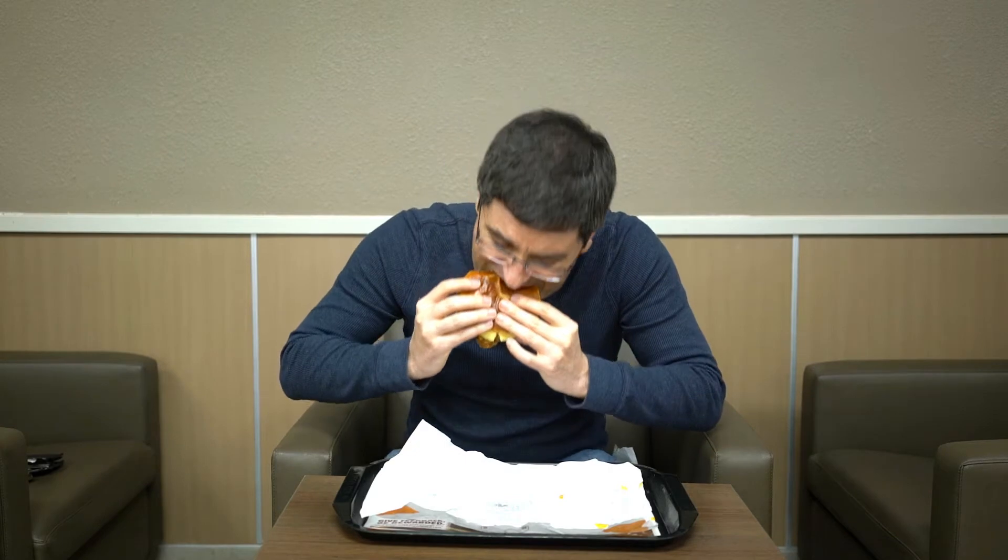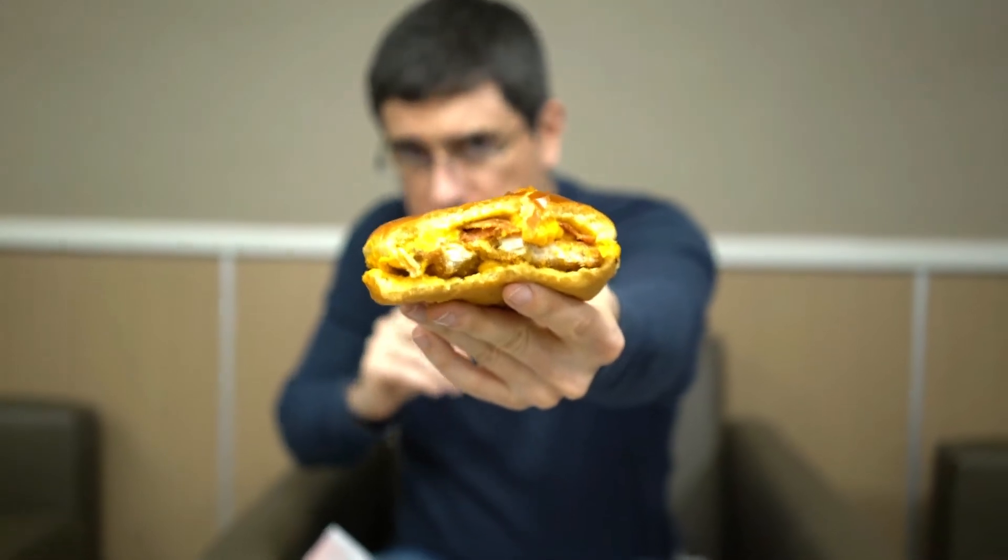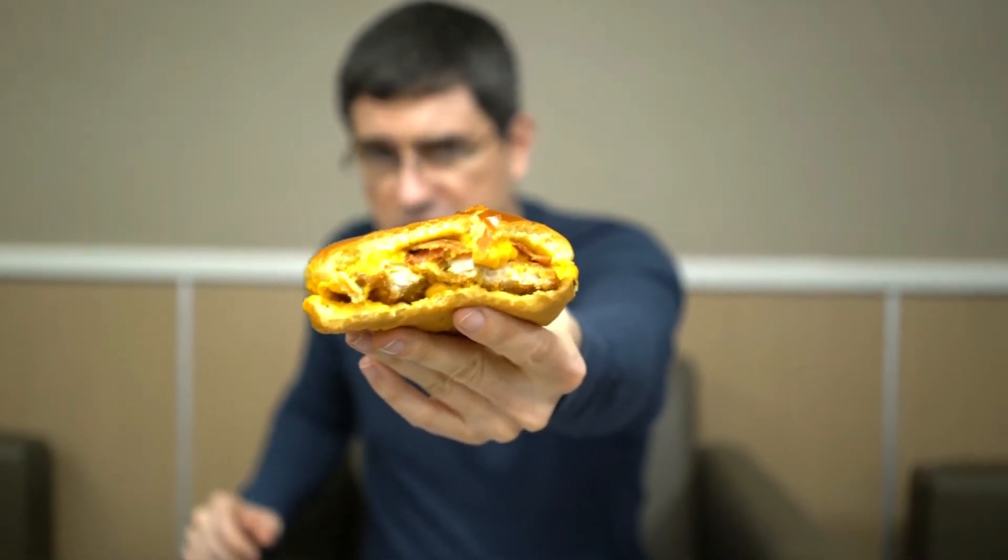Obviously, the white meat chicken filet here is always solid, always a good pick. Potato bun is nice — always like to see that. I'm getting used on a chicken sandwich here.